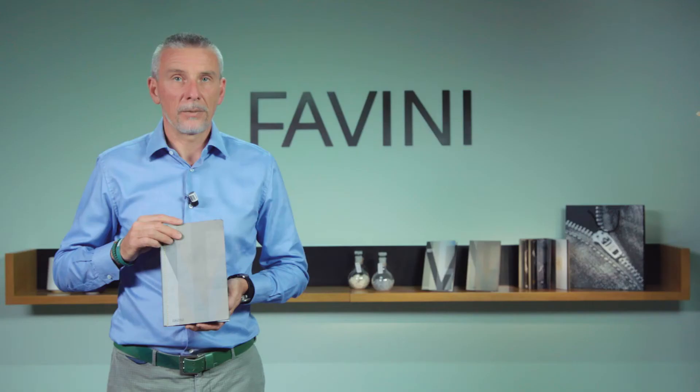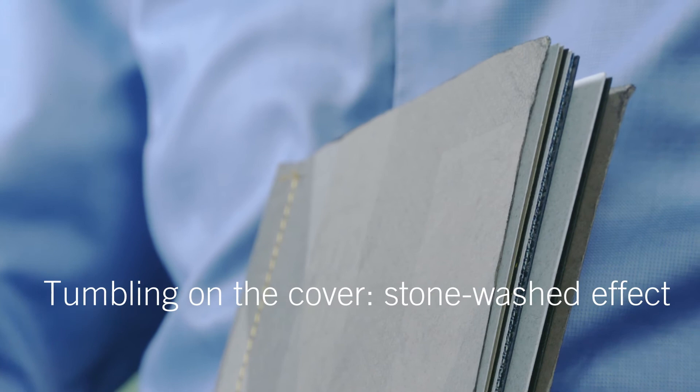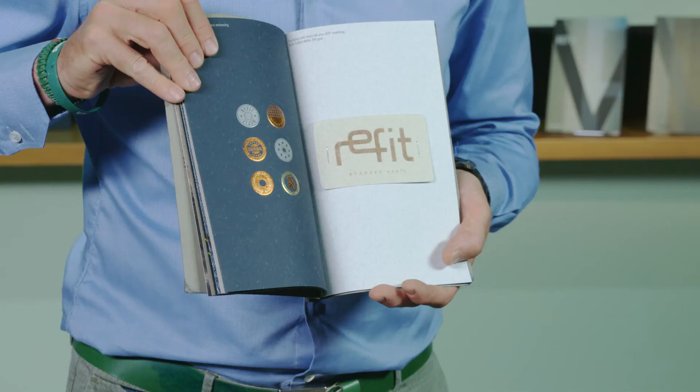And now, let's have a look at the cover. We have tried to reproduce the stone wash effect by introducing the cover into a tumbling machine, in order to damage the edges of the cover.